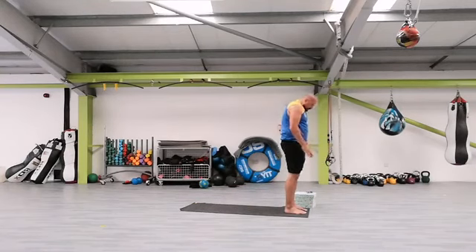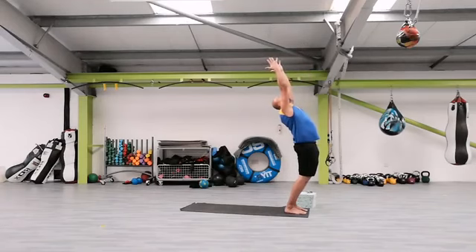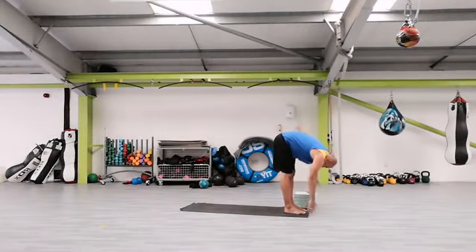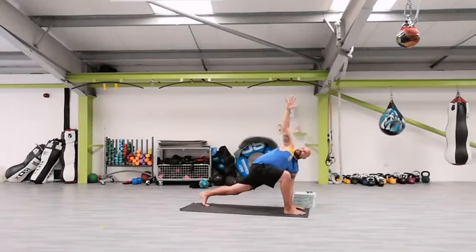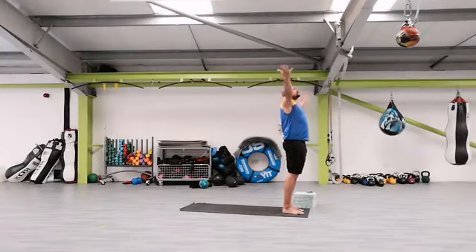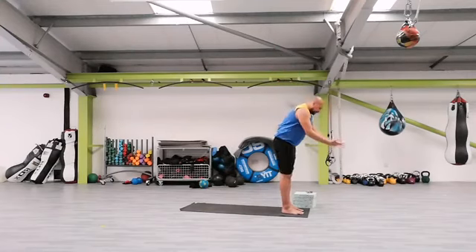Take a deep breath in. Exhale, back bend. Back into the center, arms out to the side. Inhale, exhale, forward bend. We're going to step with the left leg all the way back. Left arm on the floor, inhale, exhale, right arm all the way up. Inhale, exhale, step with the left foot forward. Roll all the way up. Deep breath in. Exhale, back bend. Again, back into the center, arms out. Inhale, exhale, forward bend.